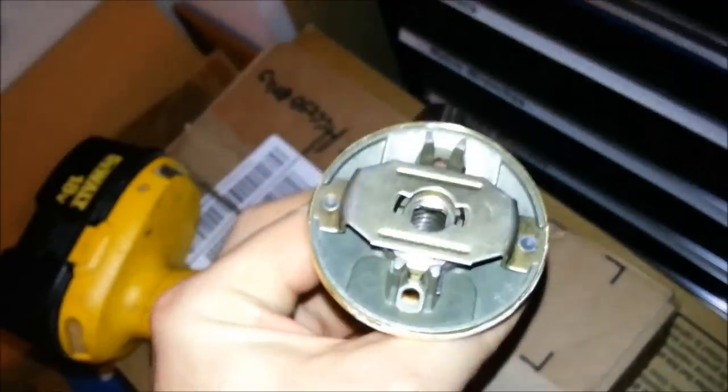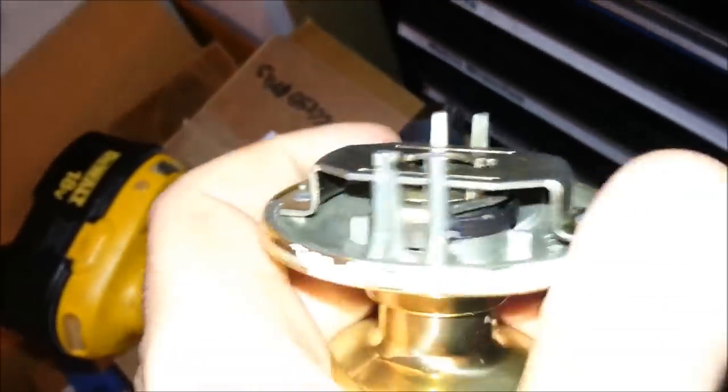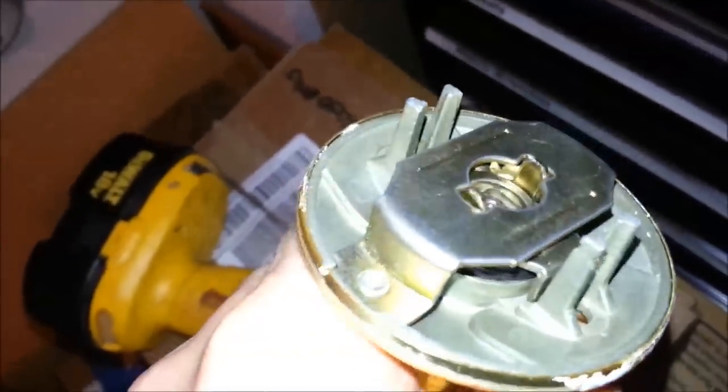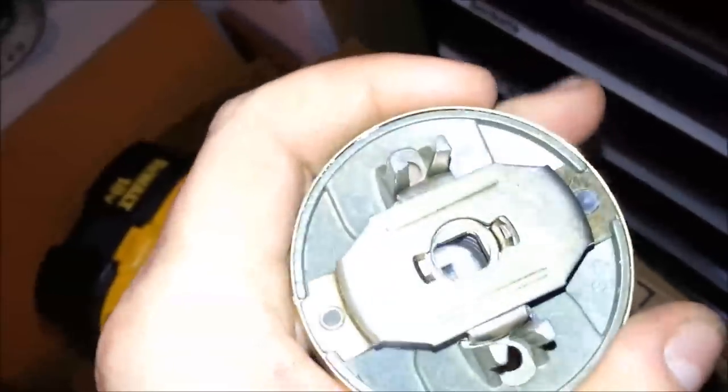When you push the little privacy knob, those two little prongs pop out and engage on this bar here, this piece of metal, and now that center part can't turn until they're released.